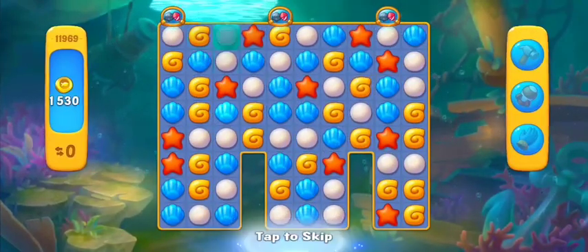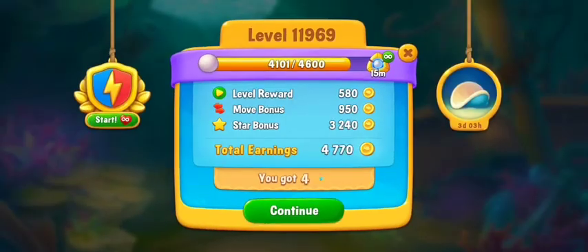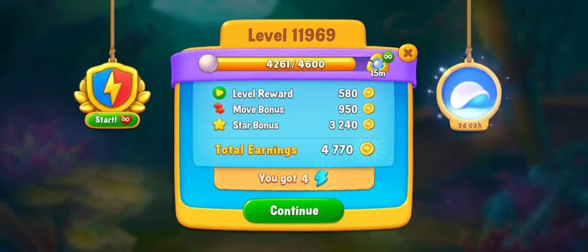Enjoy the game. Let's do this. The game is £10.